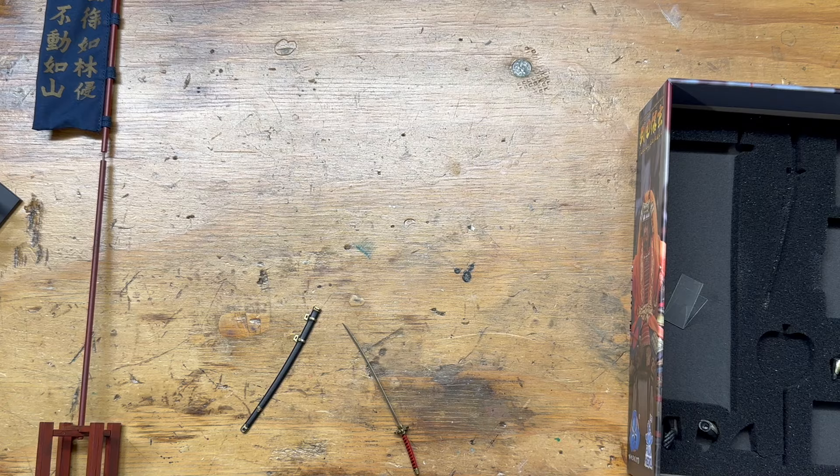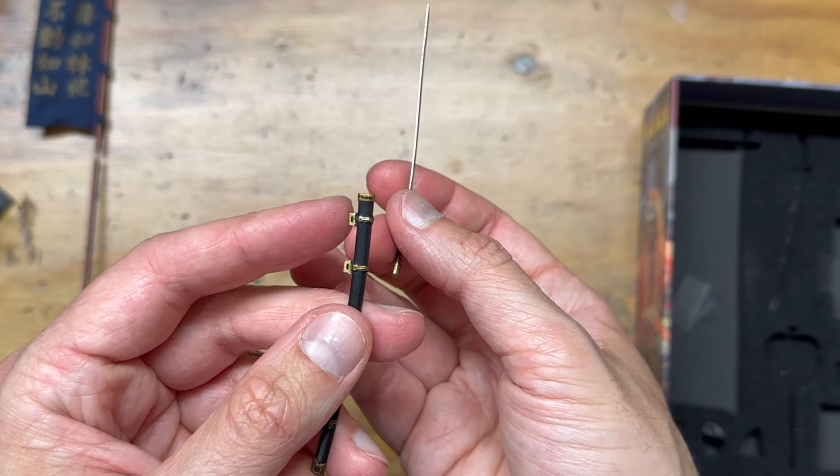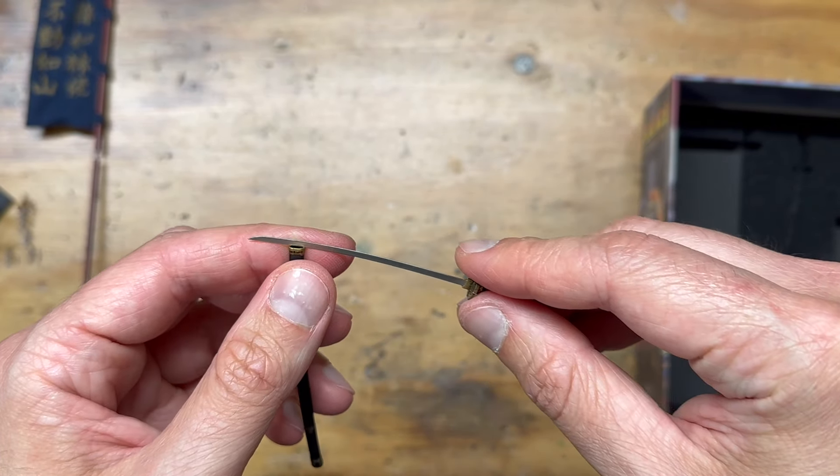The sword is not great, which is unfortunate because it's my favorite part. Though I think this piece with the little loops is to tie his sword to his waist.